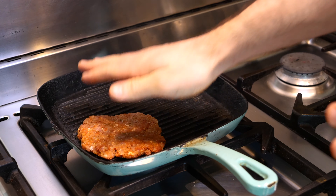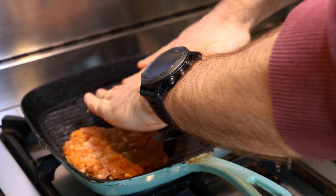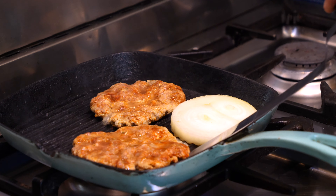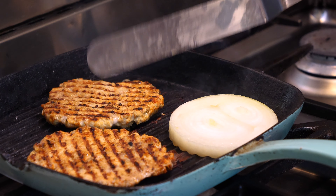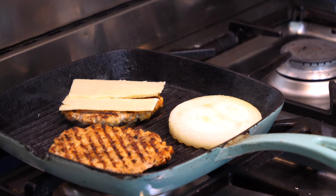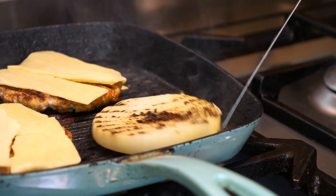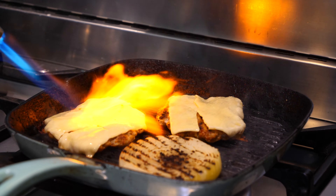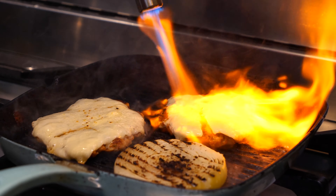Take two turkey mince balls, form them into a patty shape, and place them into the raging hot cast iron pan along with one of the onion rings, seasoning side down. Let this sit for about two minutes before flipping — you should have beautiful chargrill marks. Then hit the patty with two slices of extra mature cheddar or whatever cheese you like. Flip the onion for nice caramelization. Pop a lid on or use a blowtorch to melt the cheese completely. Cook until they reach an internal temperature of 75°C or above — that's important with turkey mince.